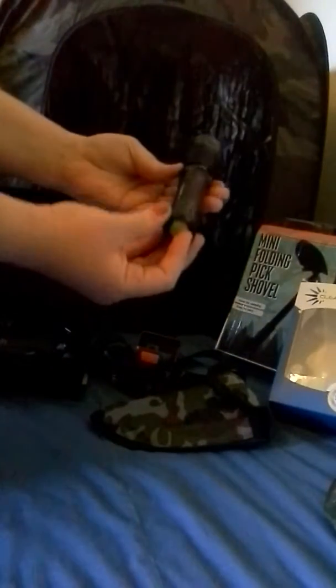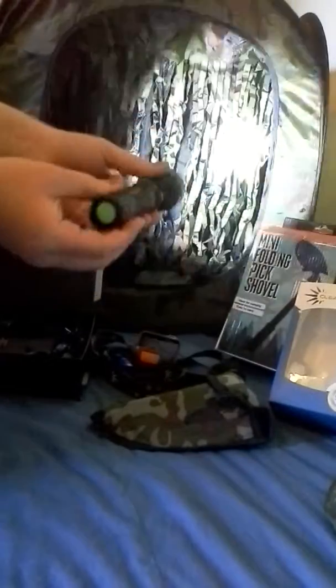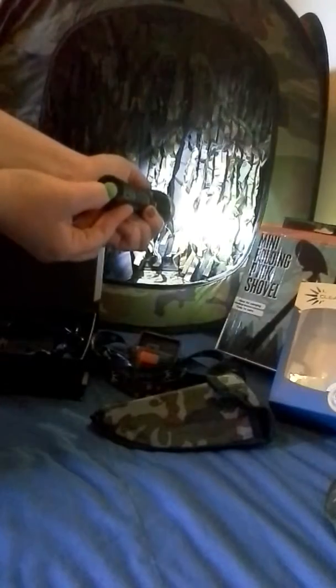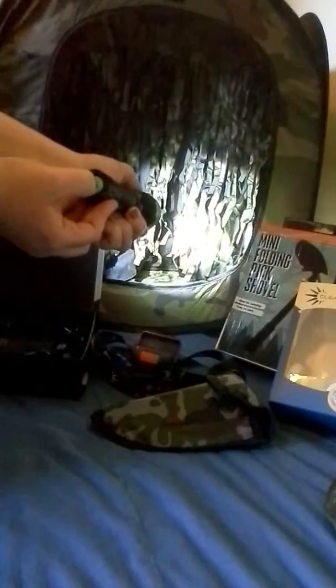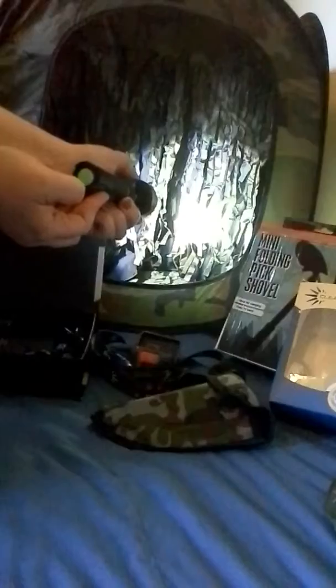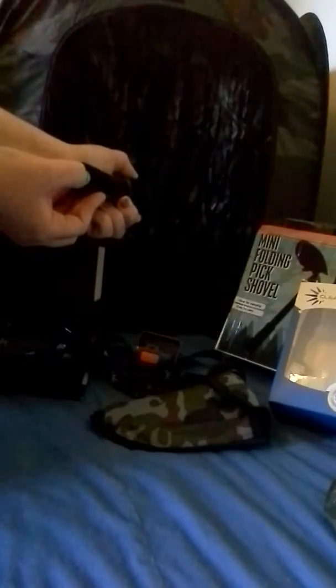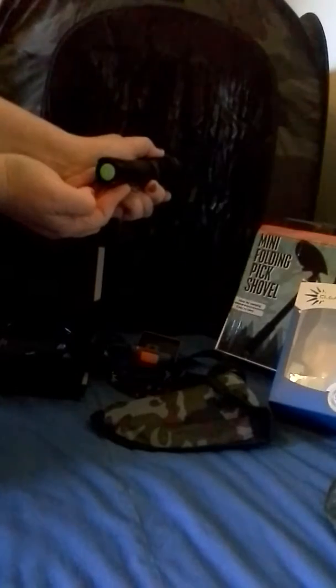To use it, you just push the green button hard once for on. Push it softly to turn to medium, then low — that takes a little skill. Medium, low. There's the strobe. Then you have the SOS. One more time — takes you back to full on. Push it to turn it off. And there you have it.